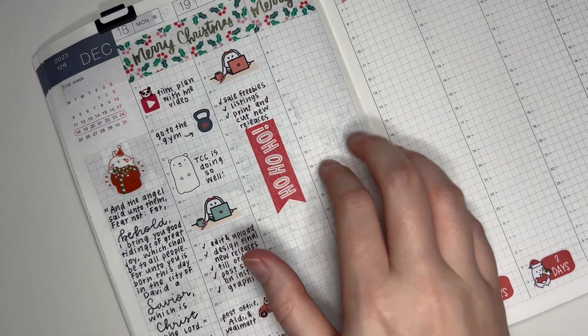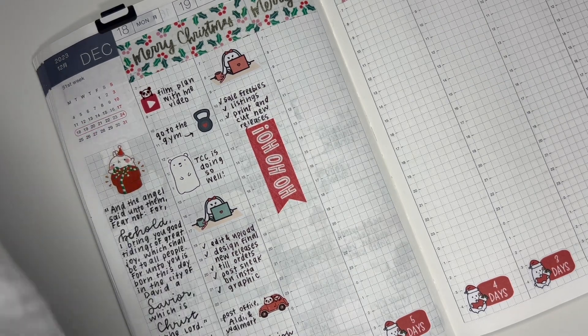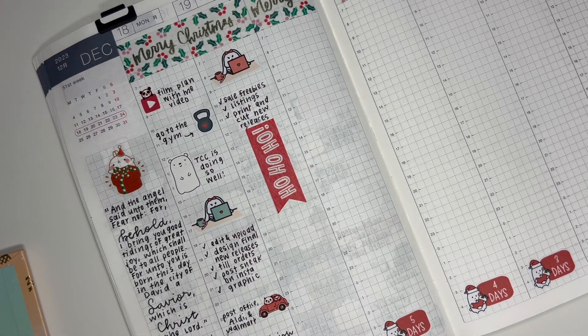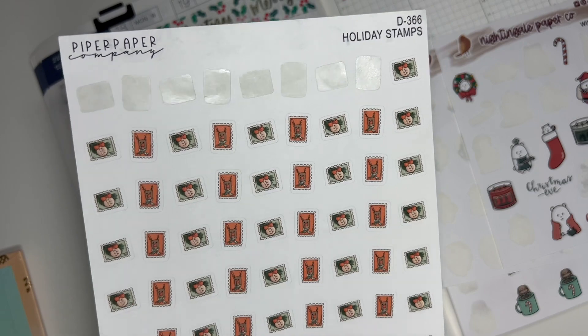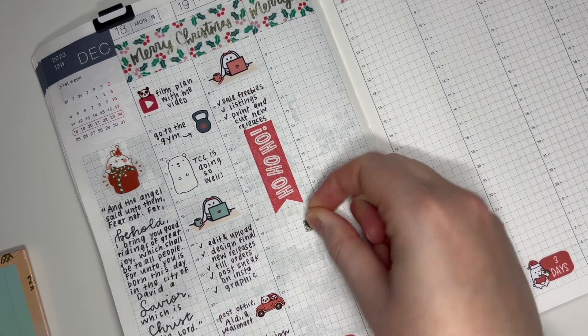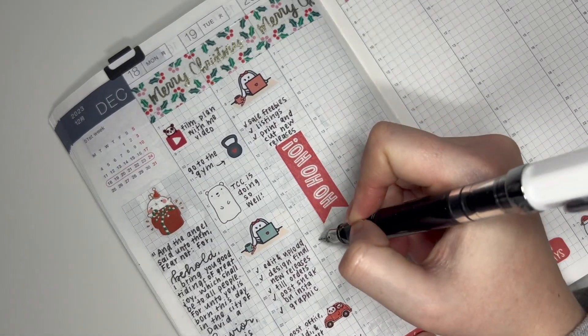Next I want to mark that I got a really nice Christmas card on this day, so I'm going to grab a Christmas sticker. I think I'm out of my Christmas card stickers, but I have lots of other Christmasy ones. I have these Christmas stamps from Piper Paper Company — that might be the best thing to use. They're really cute and nicely sized for this planner.